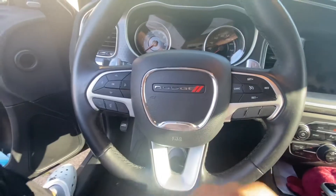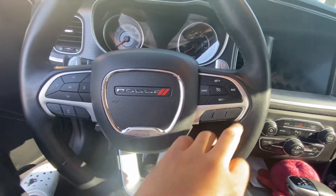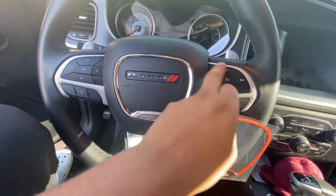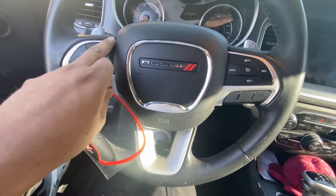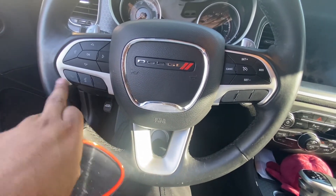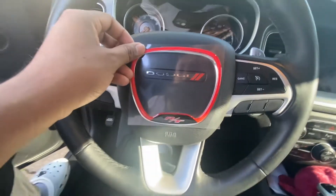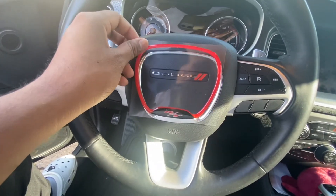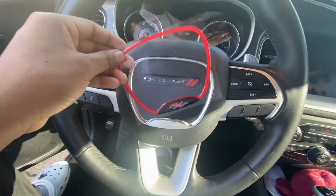I'm trying to find one for this part too. I'll probably put the 345 emblem here and keep the RT one here. I was looking at sets that had red trim because I want to do the red trim as well, but for now I just decided to get this — it was kind of a last-minute thing.